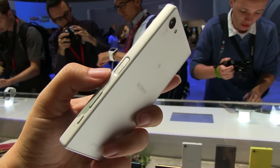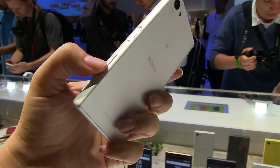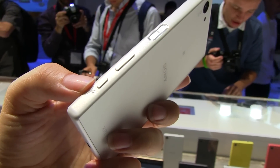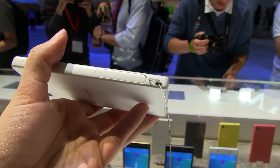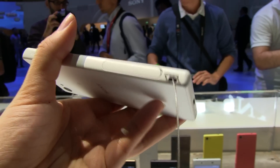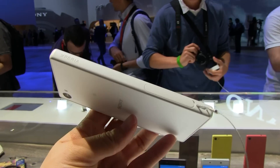If you take a look at the side, it has a fingerprint sensor on the power button, which I'm very excited about because you don't see them in that position very often. We have a volume rocker and the dedicated camera button, which are very signature for Sony handsets. On the bottom there's micro USB, and on the side there are flaps for the micro SD card and SIM card.